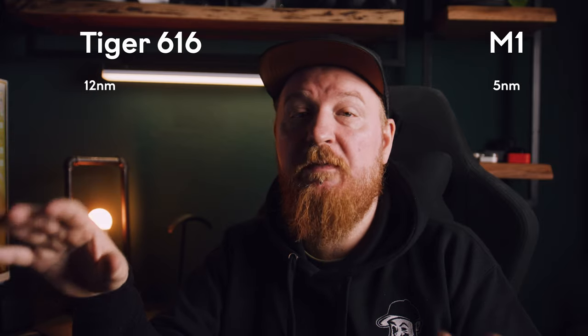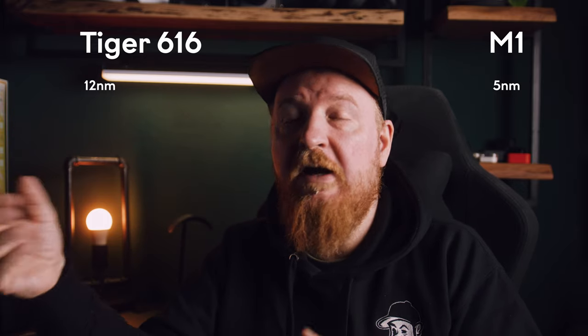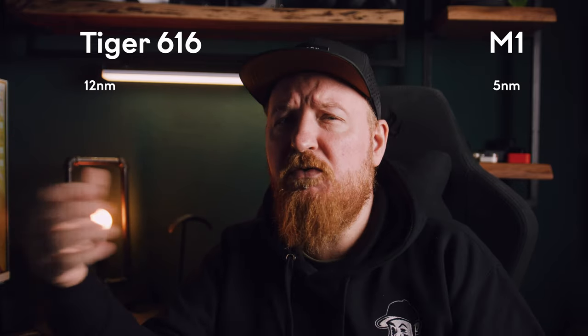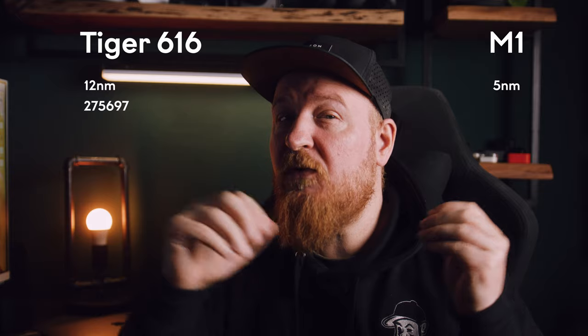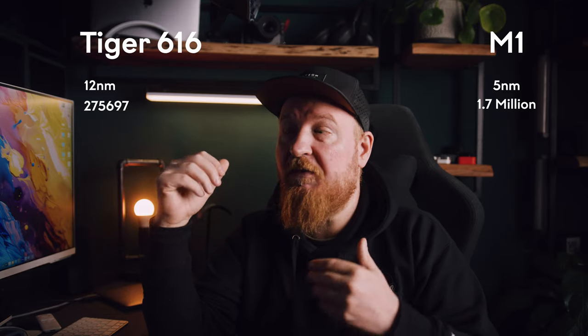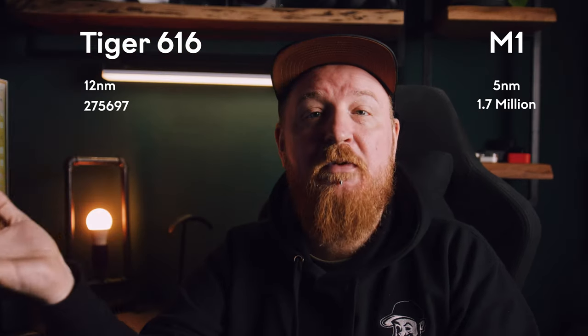I found a website that lets you compare the two, and holy shit this is quite a difference. The Tiger processor is a 12nm chip, the M1 a 5nm chip — and for explanation, the smaller the number, the more efficient and the better. This is quite a staggering difference in single and multicore scores. The Antutu score, which measures CPU, GPU, RAM and other things, gives the Tiger processor 275,697 points, roughly in the same ballpark as what Blackview claimed, while the M1 has 1.7 million — that's 520% more powerful. When looking at GPU scores it gets even wilder: the Tab 16 Pro scores 463 points while the M1 scores 17,000 and change — 3,588% more powerful.